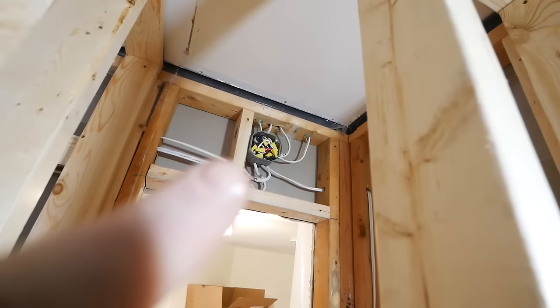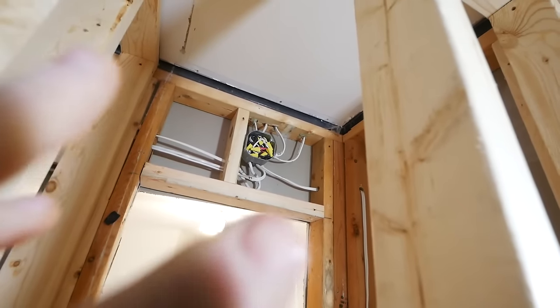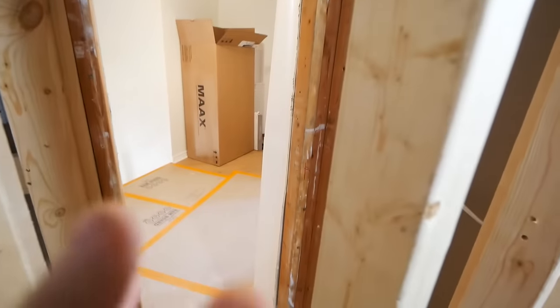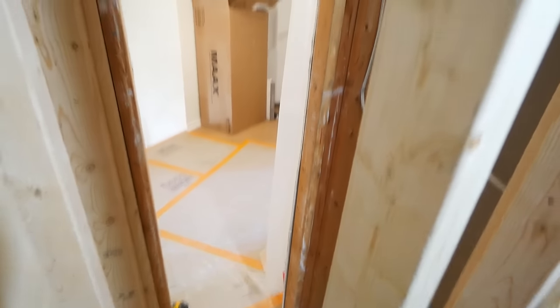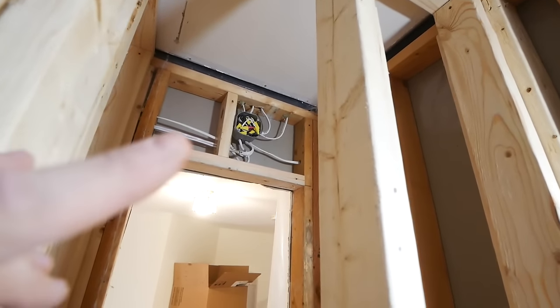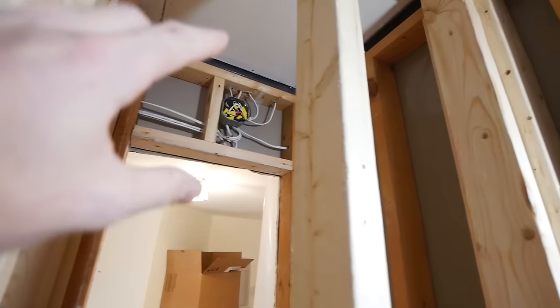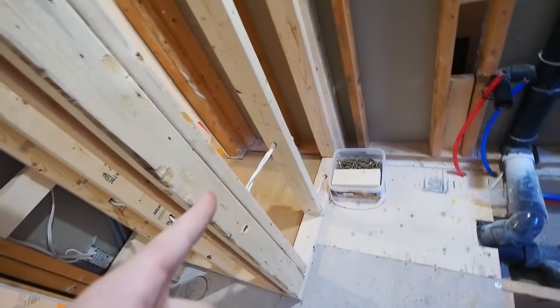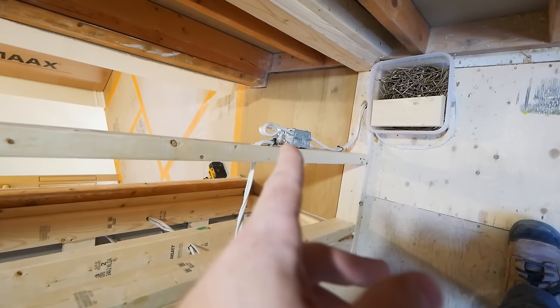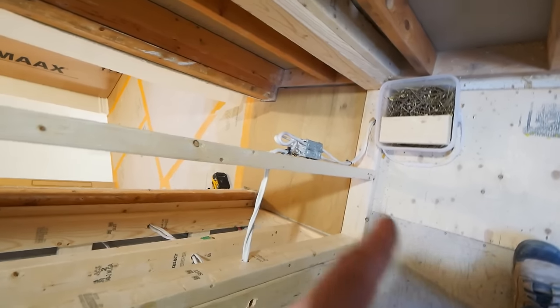To frame out the linen closet, some of the electrical had to be relocated. To avoid rewiring half the floor, I just put in a couple of junction boxes — one above the door, which will never be seen and is very inconspicuous, and another one mounted below — so I could successfully extend all the wires and get them to where they needed to go.